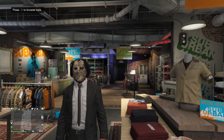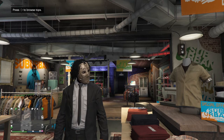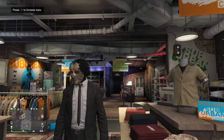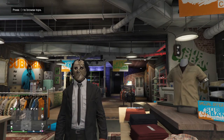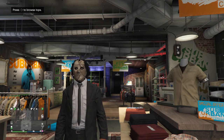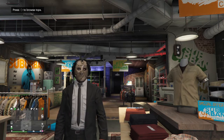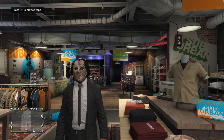Yo, what up YouTube? Welcome back to another Halloween outfit tutorial. We got Leatherface from the Texas Chainsaw Massacre. Make sure to like, comment, subscribe, share, post notifications, all that good stuff. Make sure to follow my Instagram and my TikTok at NFL underscore Josh underscore YT. And let's get straight into the video.